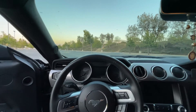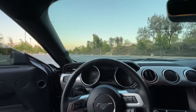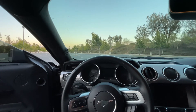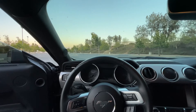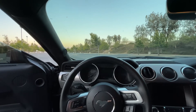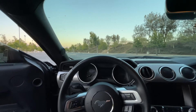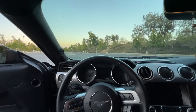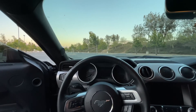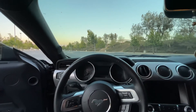To recap the build: we're possibly blacking out or swapping the badges, the Steeda progressive lowering springs are on the way, we're going to change the caliper color, and possibly adding a GT350 spoiler. On the performance side, upgraded oil pump gears and American Racing catalyst long tube headers. I'm going to keep the stock intake and not upgrade that.